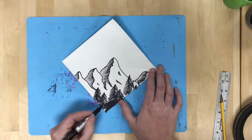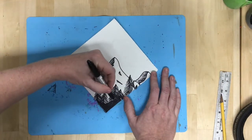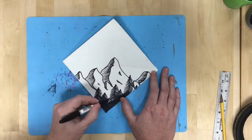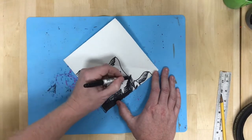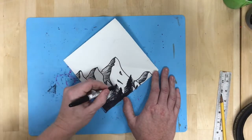I'm going to color solidly with the Sharpie to get to the bottom edge, so the tree silhouettes sort of poke out of a dense forest with just the taller treetops being a little bit more visible with that texture.